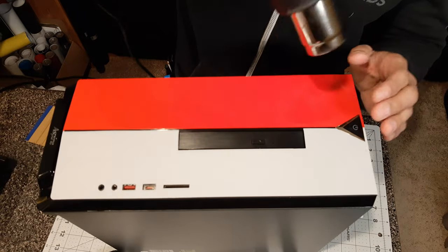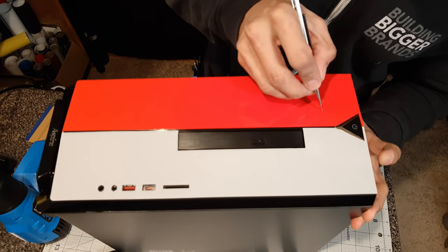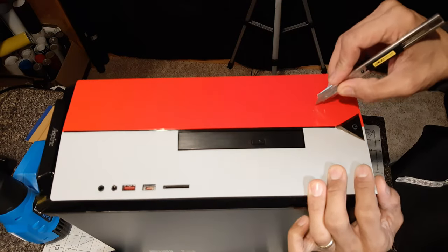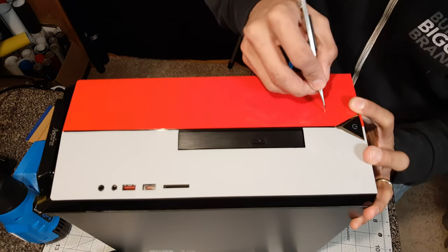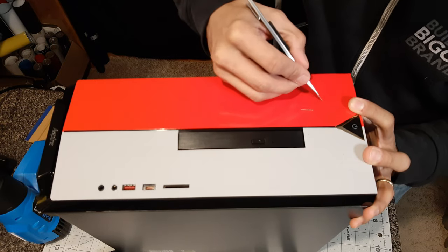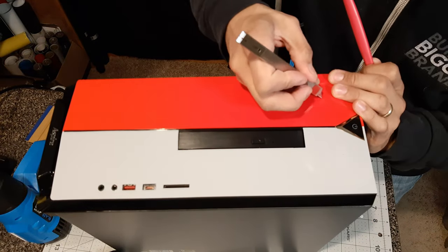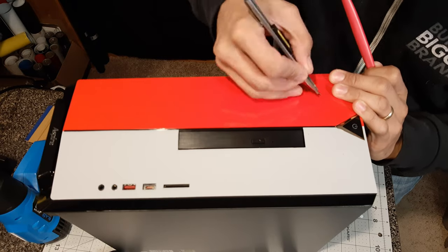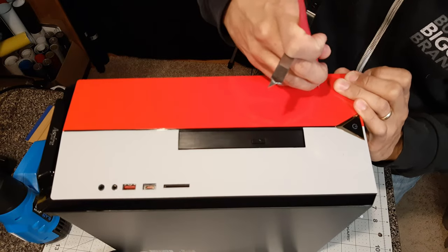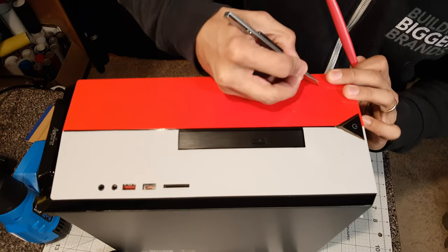Now comes the most time-consuming piece along with the ports from the other side — tracing out the Acer symbol. This one was a little tough: it's kind of small with lots of curves, so I had to take a lot of time. I'm adding heat and using my micro squeegee to define and trace out those lines. I'm tracing a little bit and then cutting a little bit, tracing and cutting, throwing in some heat to soften the vinyl and press it in so I can see the lines better in order to trim it out carefully.